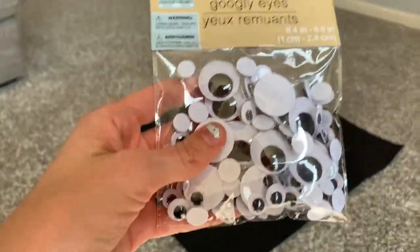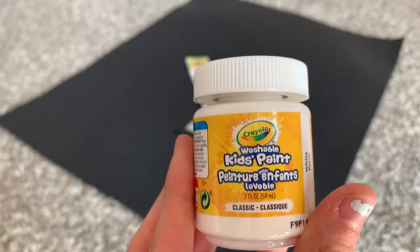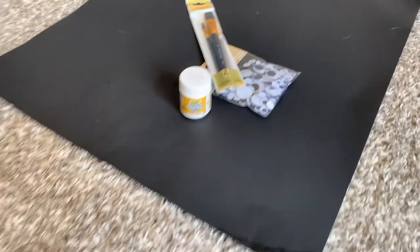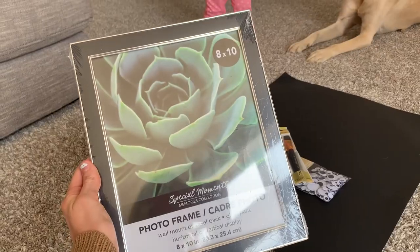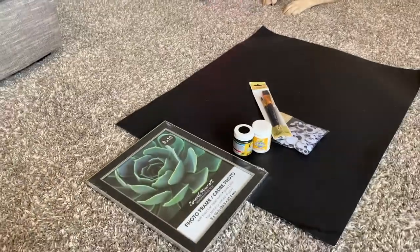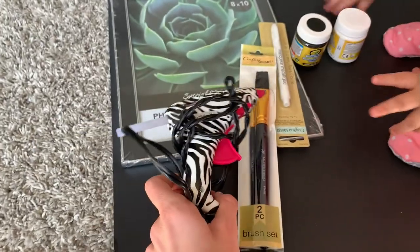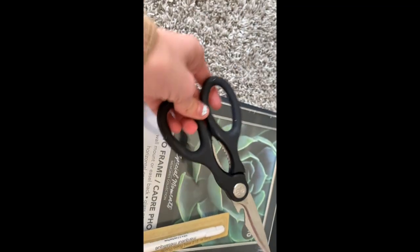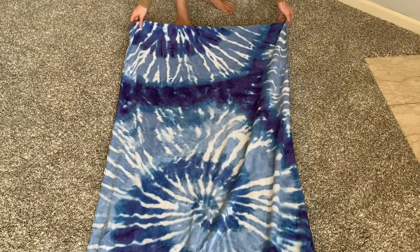Let's get started with the baby ghost footprint keepsake. You'll need a black poster board, googly eyes, paint brushes, white kid-friendly paint, black kid-friendly paint, an 8x10 frame, and a metallic marker for labeling the photo. I had a hot glue gun on hand, but a glue stick would probably work as well. And lastly, a pair of scissors.